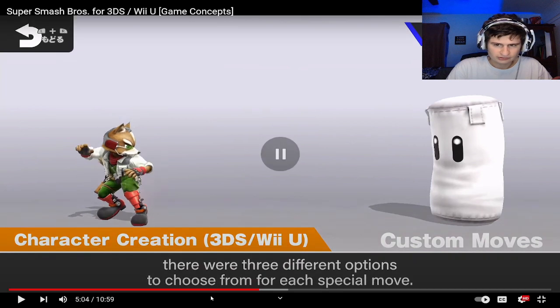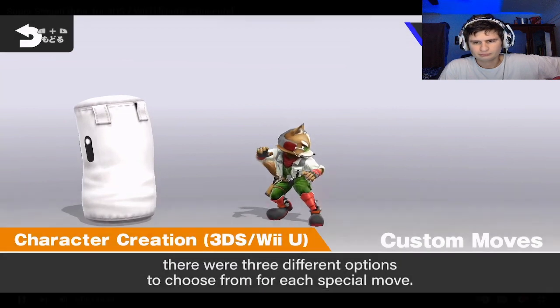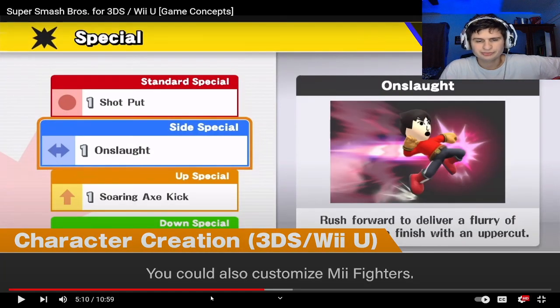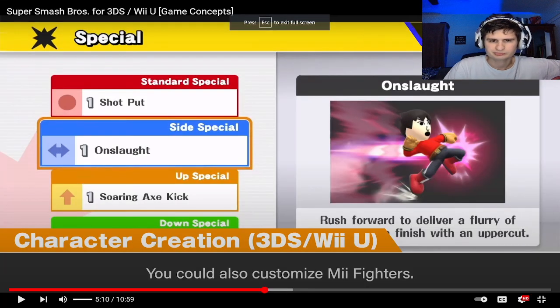This Wii U version looks like Ultimate almost. They actually still have this in the Smash Ultimate version though — that's kind of cool. I like it, for only the Mii characters though.